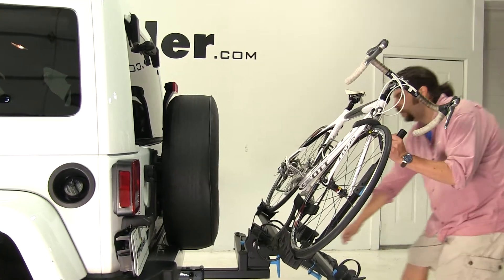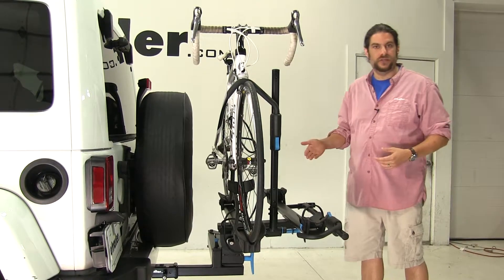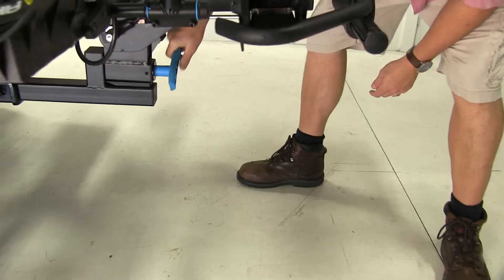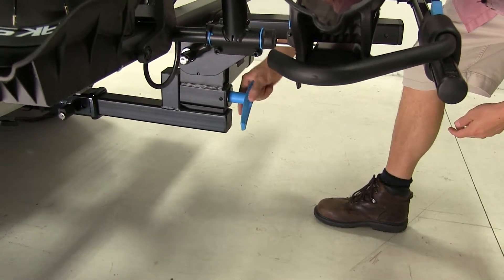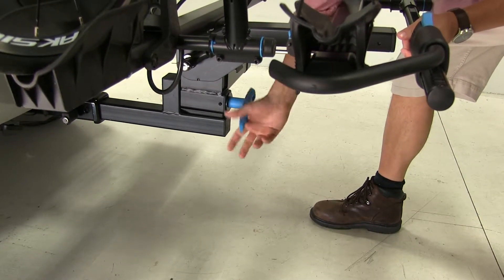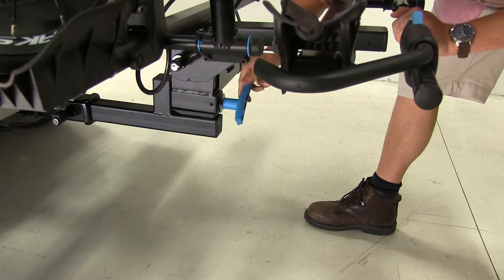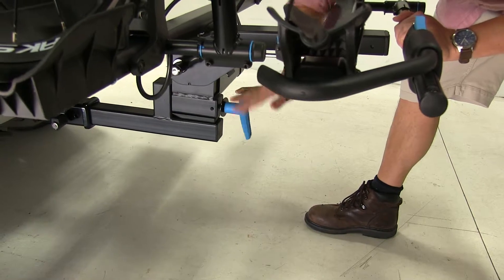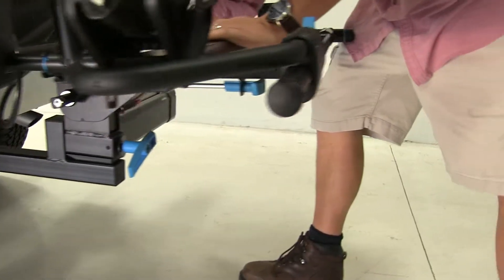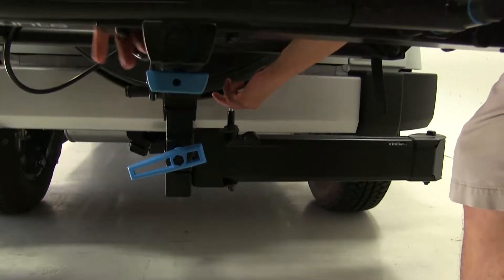Another thing that makes this unique is that it has the ability to swing out from the vehicle as well with both bikes attached, for situations like this. To do that, you come to the blue handle here at the base and turn it to the left to loosen it up — you want to loosen this up all the way. Then you come to the inside here where there's a blue handle and pull that up as well, and that will release it.